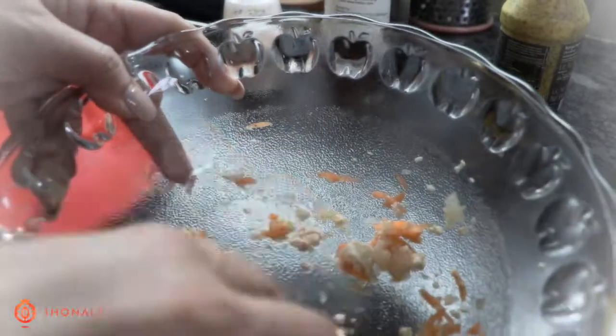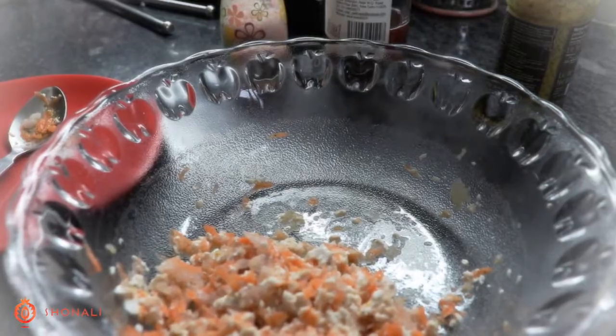And this is what it looks like in the end — moquette tofu salad. Have fun!